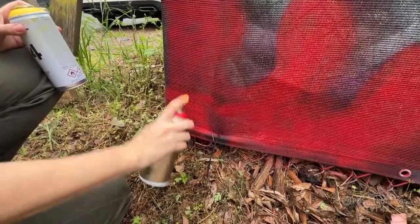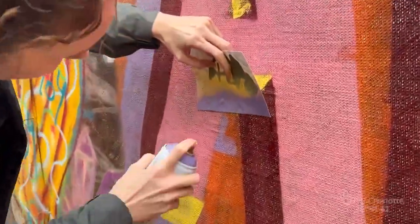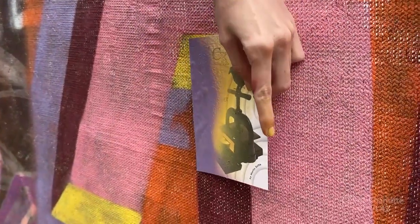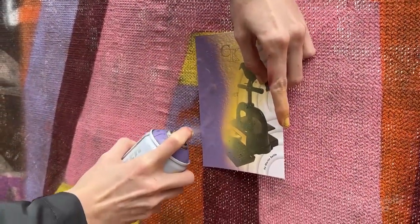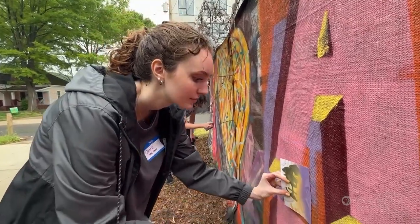I've never done it before. It's becoming more well known that a lot of muralists — people who have paintings on the sides of buildings — use spray paint. So I think there's an interest in that. We have a lot of new murals around Charlotte, and people have gone and seen artists working and there's a lot of intrigue.